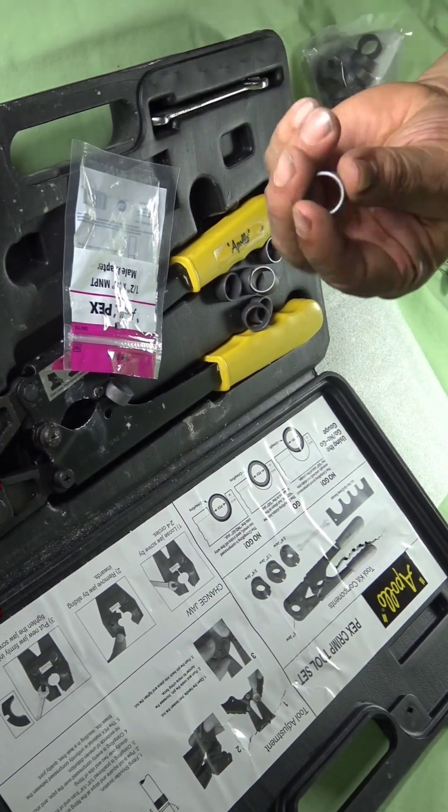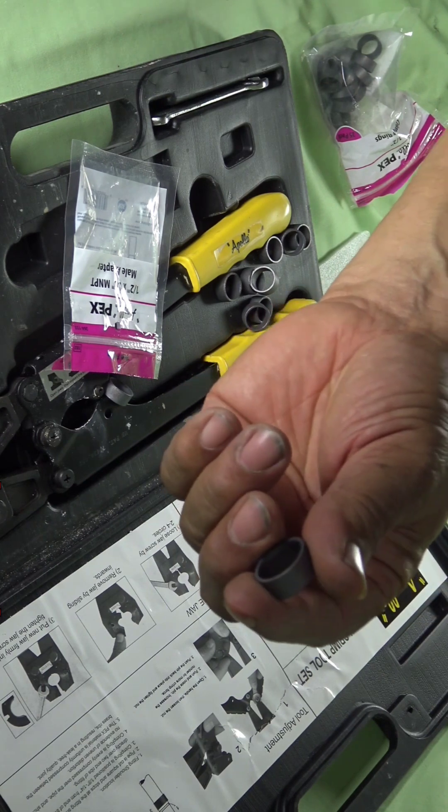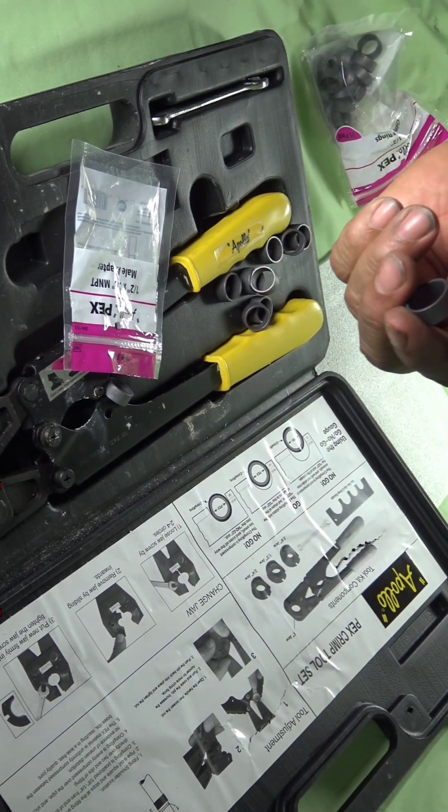Operating the tool is pretty much self-explanatory, and you can see the animated drawing that they have there.